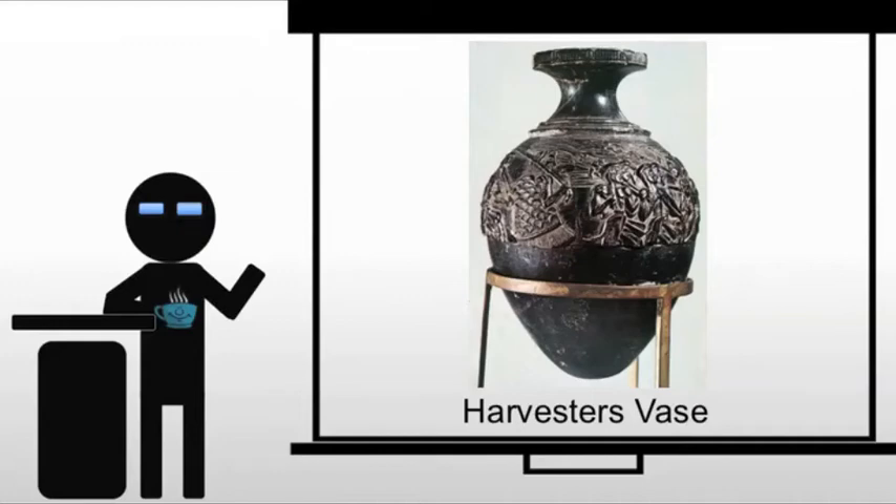Then we have the Harvester's Vase. Now this is a very different sort of vase. What we have is basically relief sculpture on the vase, as opposed to a painted vase. And this is one of the finest examples of surviving relief sculpture from the time, even though it has been broken and repaired.